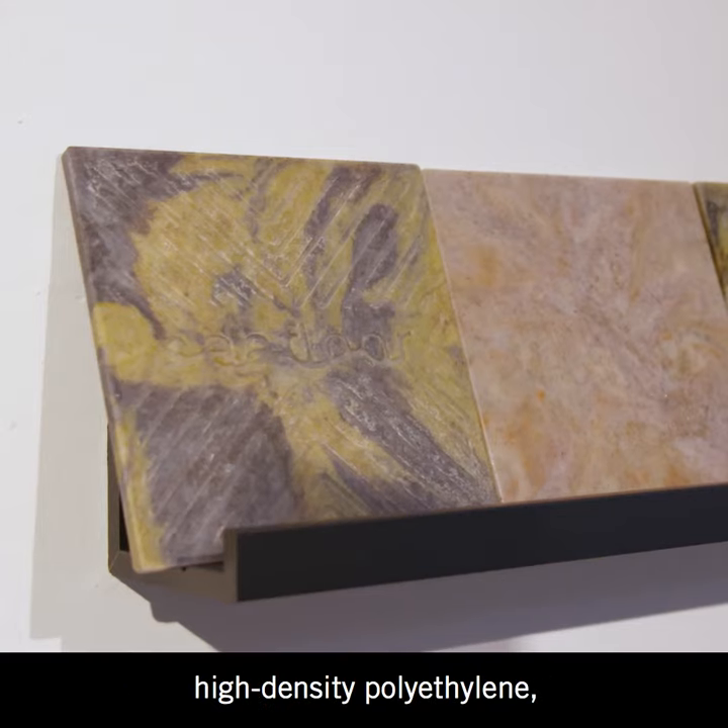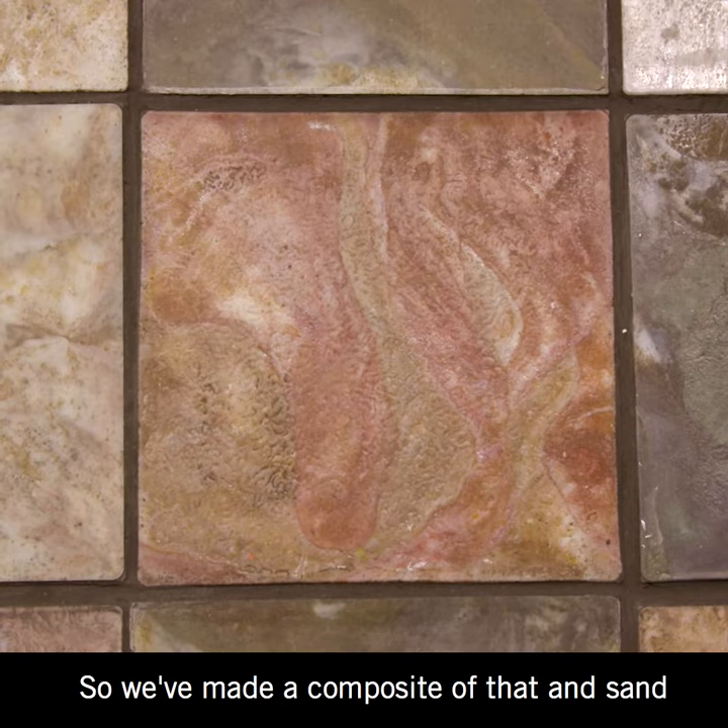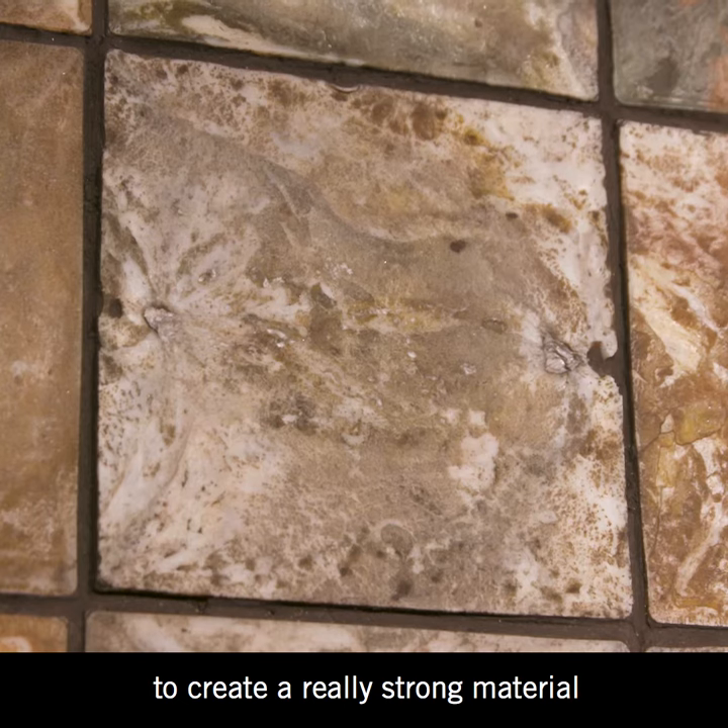Seafloor — tiles made out of recycled high-density polyethylene, one of the most common single-use plastics. We've made a composite of that and sand to create a really strong material that could be used as tiles.